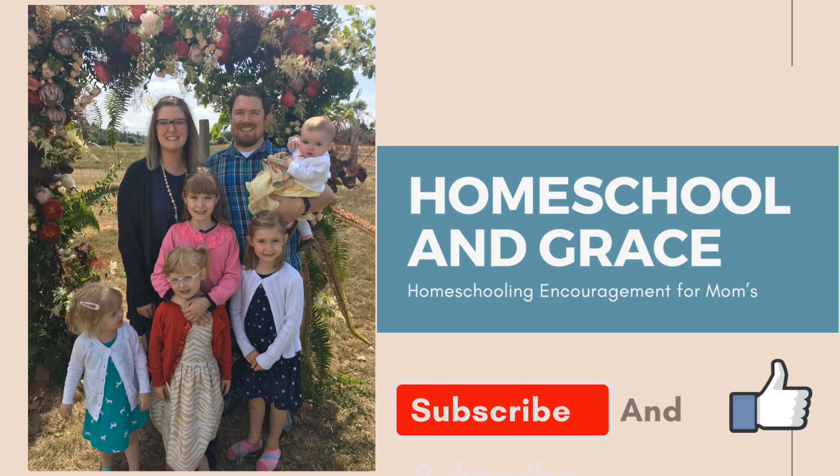Hey, welcome back to my channel. It's Christina at Homeschooling Grace, and today's video is a review of Math-U-See. I have had a lot of requests about how we use Math-U-See and if we like Math-U-See, so I thought I might as well share a video all about it.